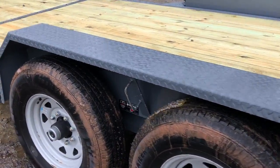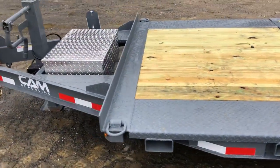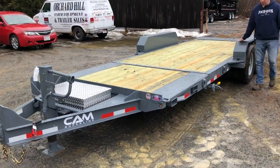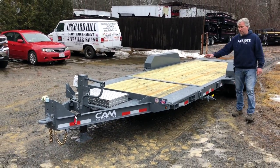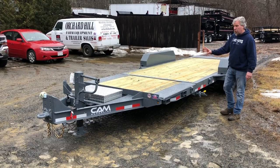The paint process on this trailer is a PPG primer paint and an overlay paint process, which provides a fantastic sealer paint job. It also has a pressure treated deck. This is Ed from Orchard Hill, and this trailer has a three-year warranty.